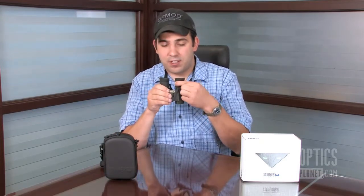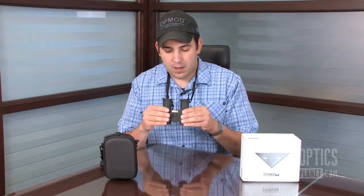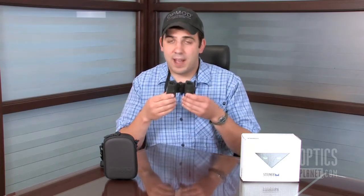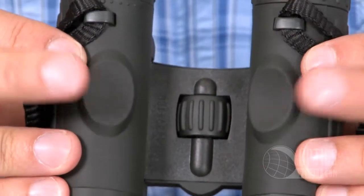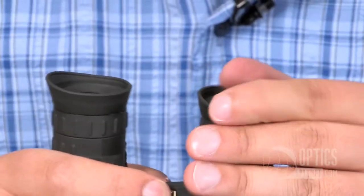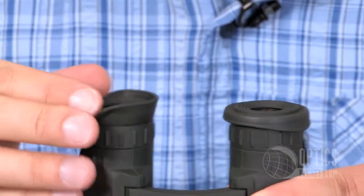It has a diopter adjustment on the left lens. It's got a rubbery housing for added protection. Also on the back side, you have these thumb pads that you can quickly index your hands on and get it into a good position. One of the nice features: this has fold-down eyepieces for glasses wearers. You can get that eye relief at the right distance and get it right up against your glasses.